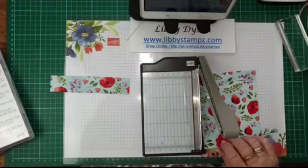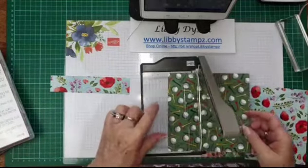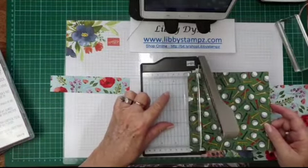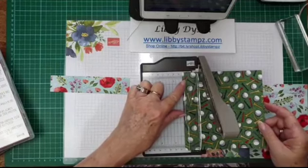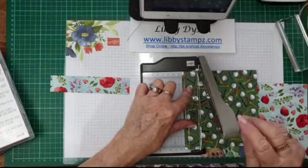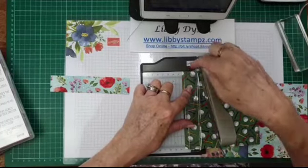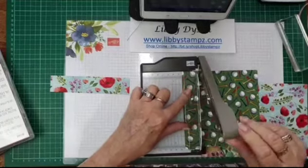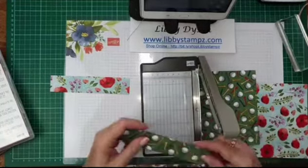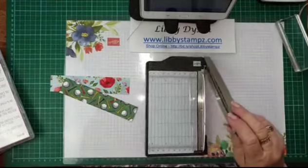Let's try the golf tees paper. Same thing — about an inch and a half, or 3.2 centimetres. Fingers on the plastic, hold it right up to the top, and cut down. So we've got two pieces of DSP cut.